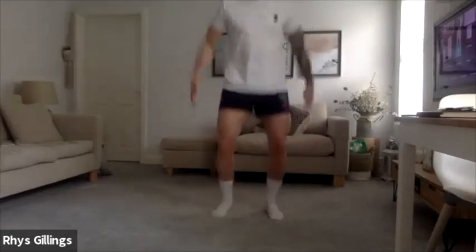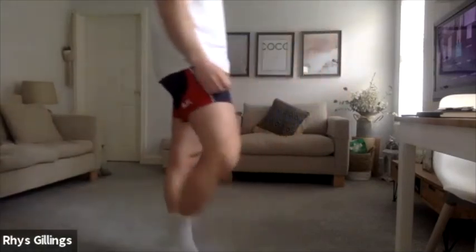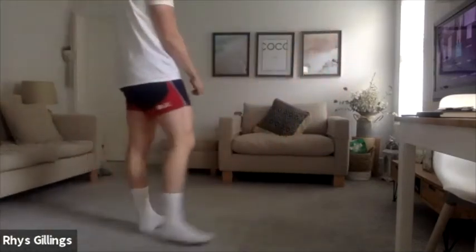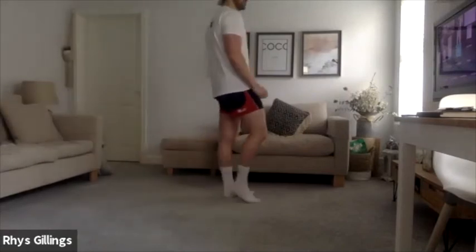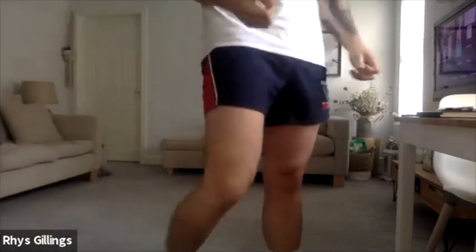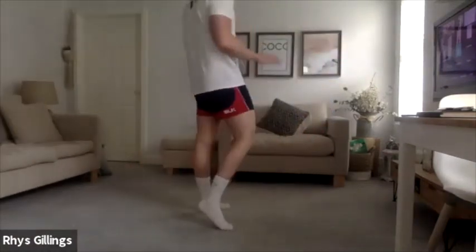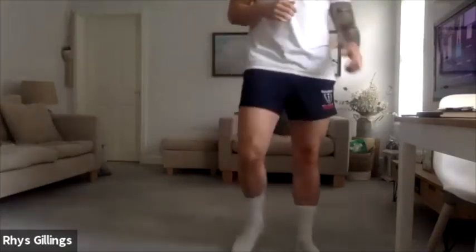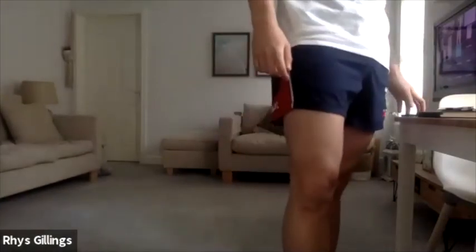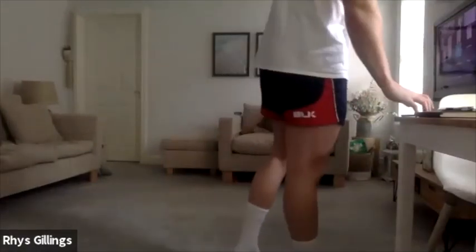Squat jumps, let's go. Good, nice chaps, well done, excellent work. 3, 2, 1 — relax there. Down we go into press up position, into the bottom — we're going to hold, just 10 seconds. 3, 2, 1, let's go. 10, 9, 8, 7, 6, 5, 4, 3, 2, 1.